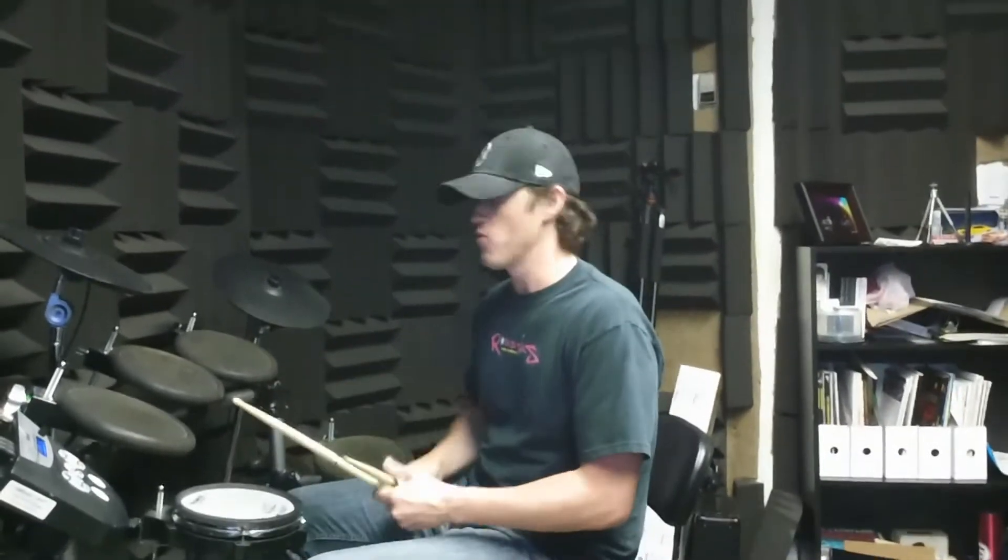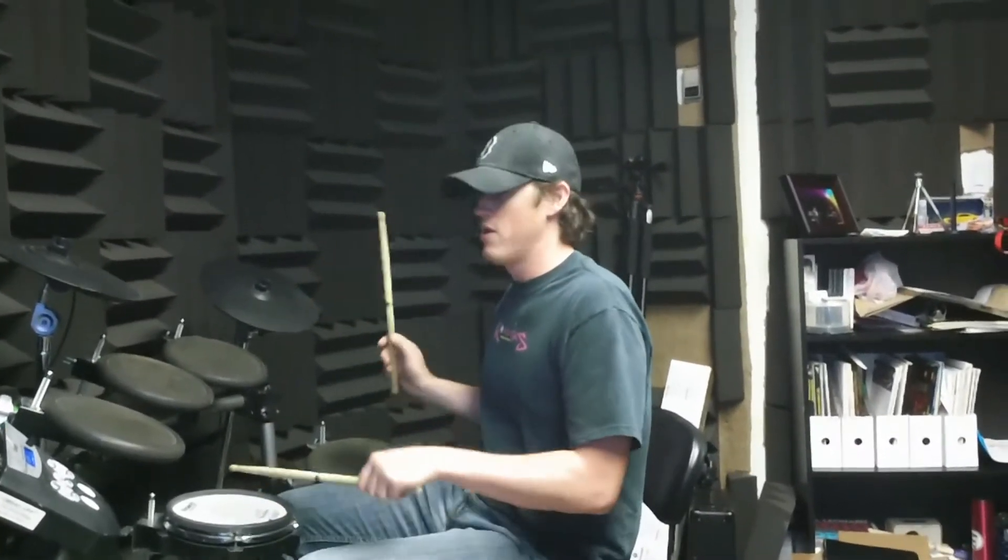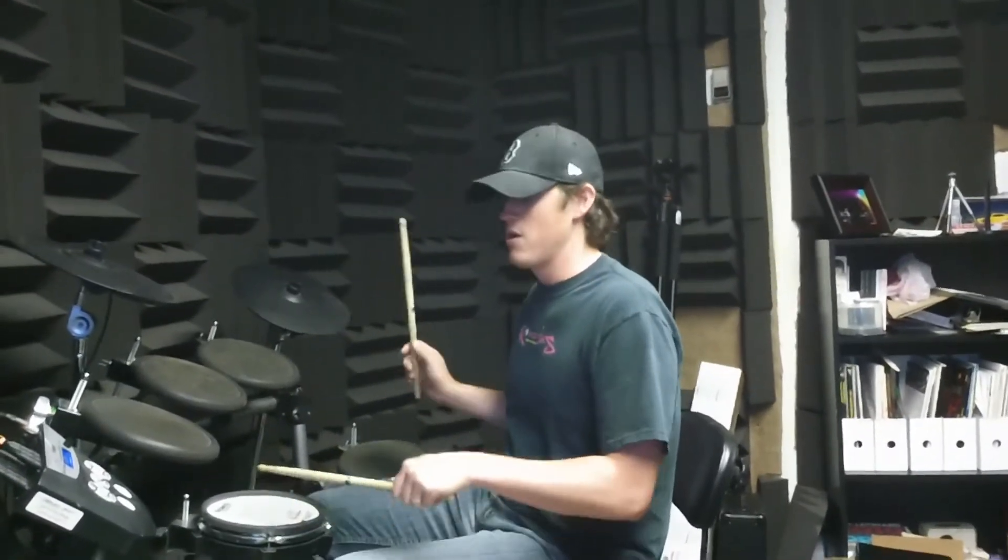Do that a few times, then try to do the measure twice — one two and three and four and one and two and three and four. After you get two measures, try to do more of that, get to where you can play it for like a minute without stopping.